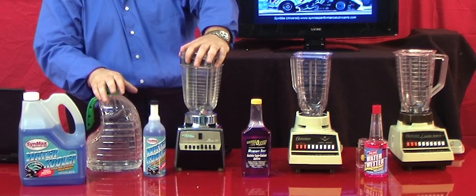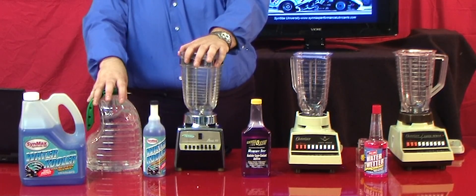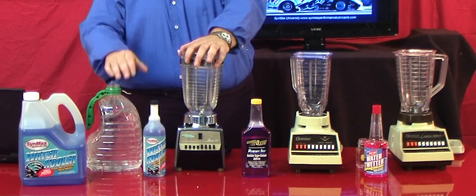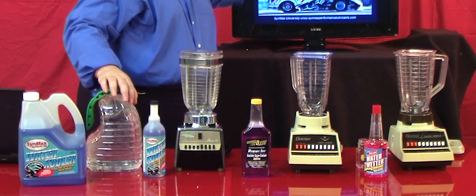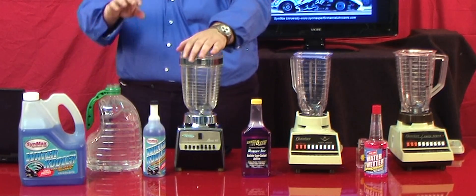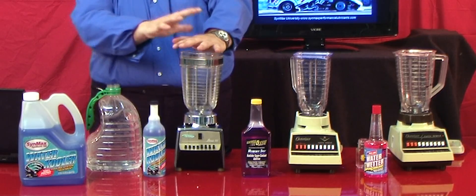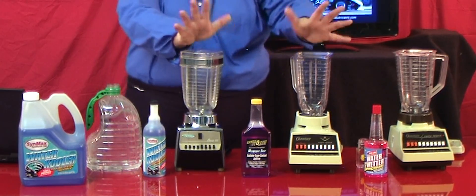Hello, this is Clayton Balmas here, and I'm your teacher with our video classroom here at Synmax University at SynmaxPerformanceLubricants.com. What we're going to discuss here today, as you can see on our screen, is our coolant system presentation focusing on BTU heat transfer and foam performance and prevention.